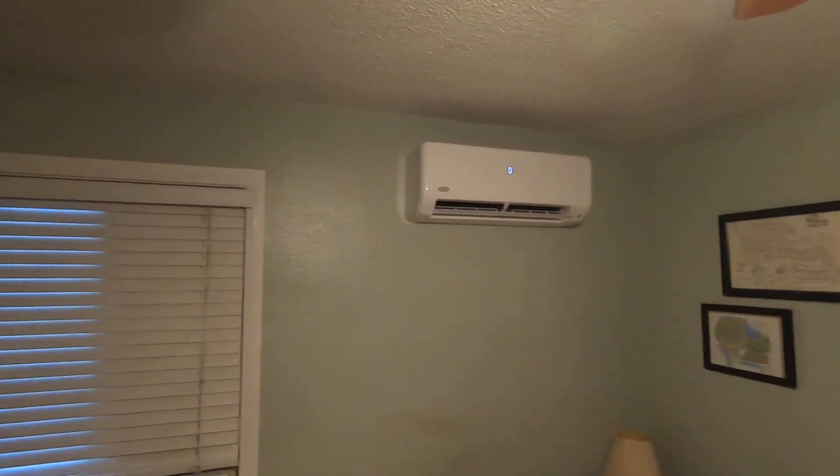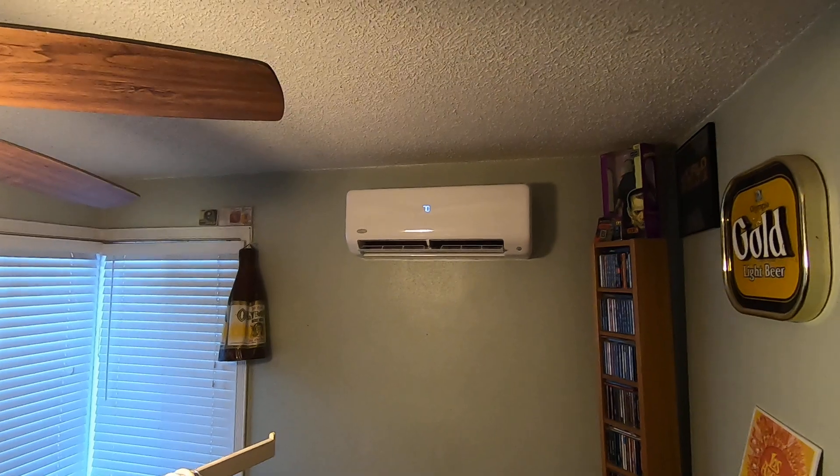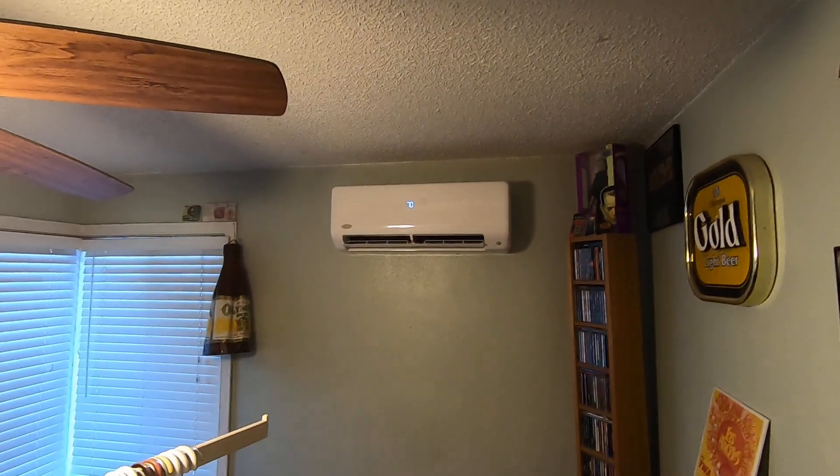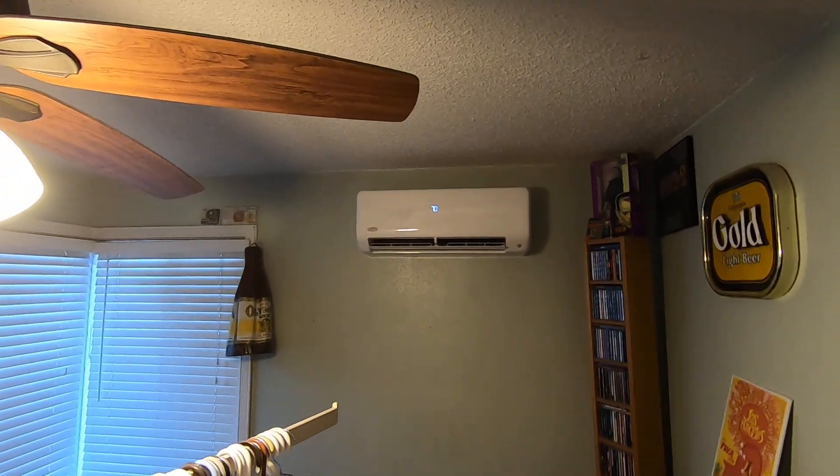That's mounted there, and then if we move over to the other bedroom here, there is the other unit we did. This is also a 9,000 BTU high wall fan coil, and this room is about the same size as the other, about 10 by 12.